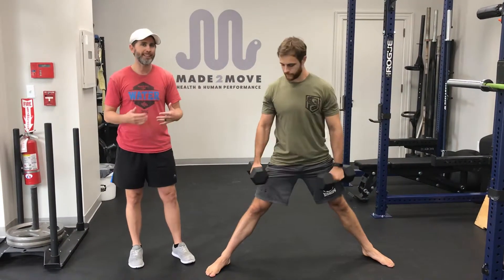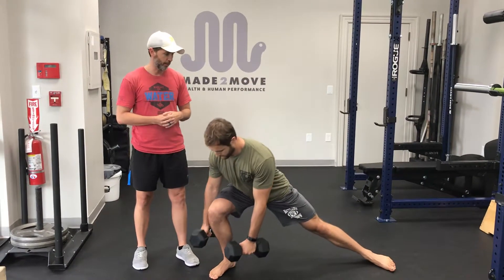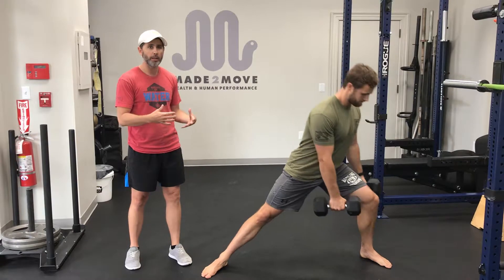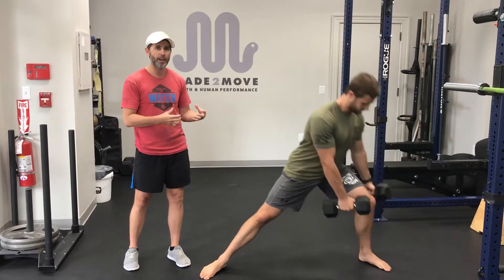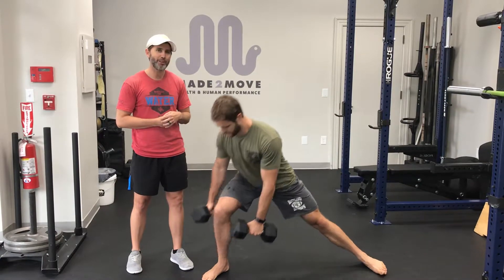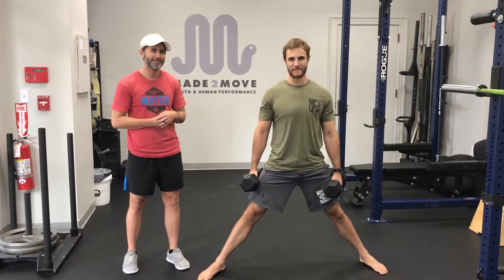We do this for load. I like this exercise a lot because I really feel like it opens up my hips. Feels like I got a little more mobility there. It's a loaded exercise, it makes it difficult. And honestly, it's just fun. Give it a shot.